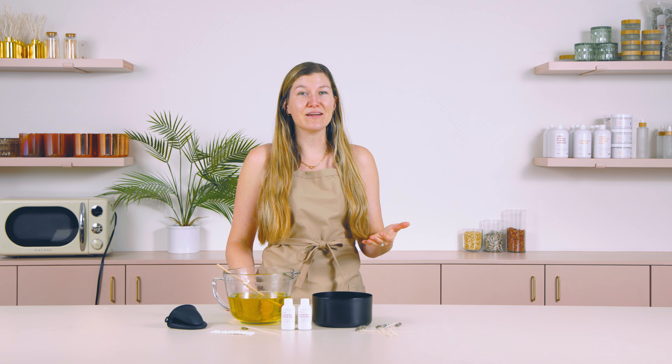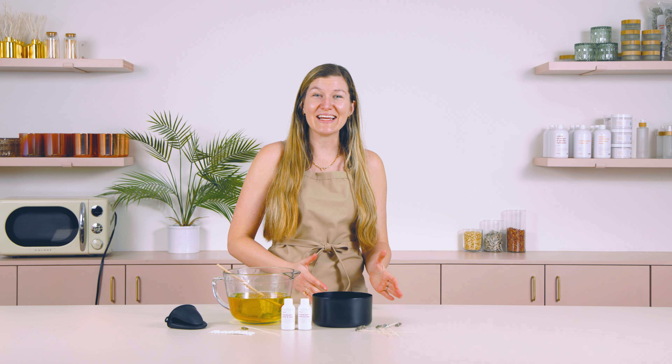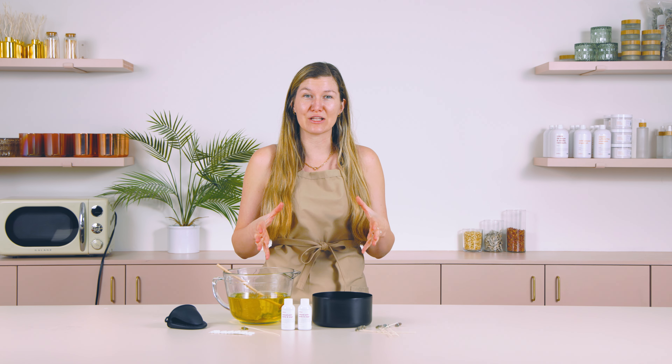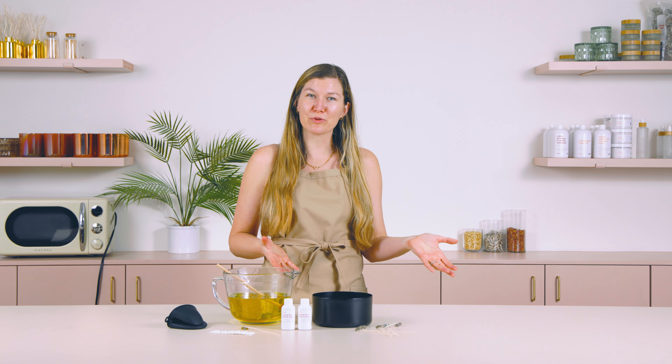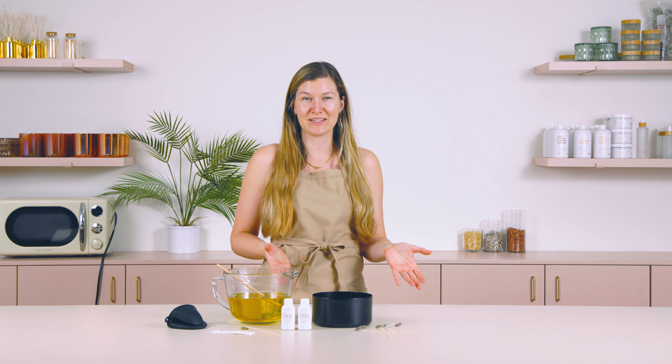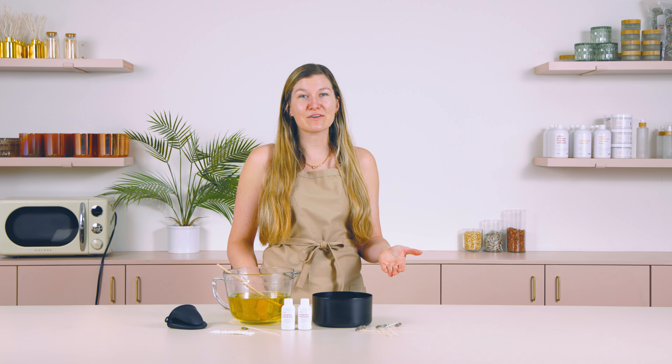Your wick can vary based on fragrance to fragrance. Most often, as candle makers, we're using 8 to 10% fragrance load in our candle, and that difference can make a difference in the burn performance and which wick we choose. Today, I'm going to walk you through the rationale on how to make a multi-wick candle and how to figure out which wick to burn test with as a starting point.